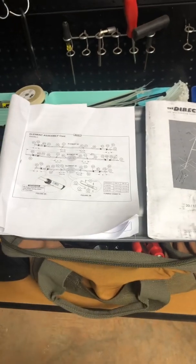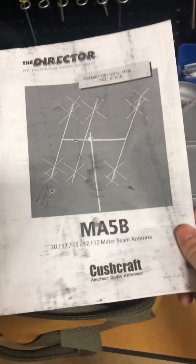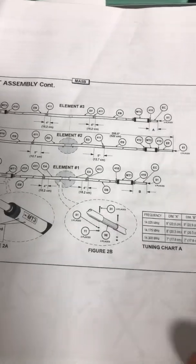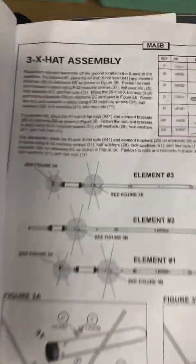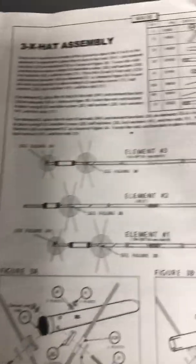One of the first things I would do is go online and download the PDF version of the manual, because what they send you in the box has lettering and verbiage that's not very legible. If you just Google the manual, the font and everything is a lot more readable — it helped a lot. The printed copy they include could use a lot more quality.